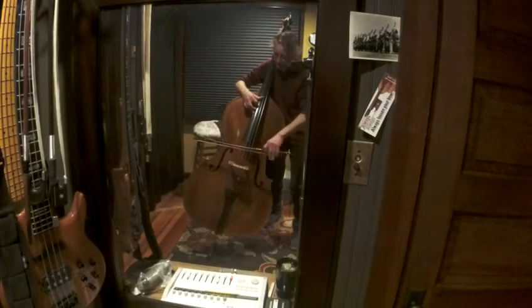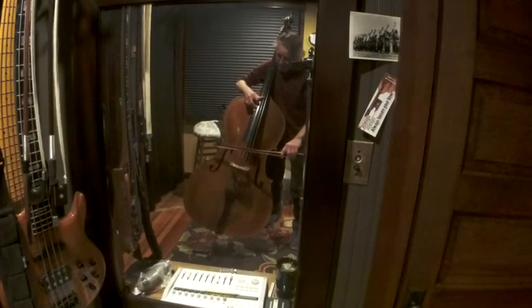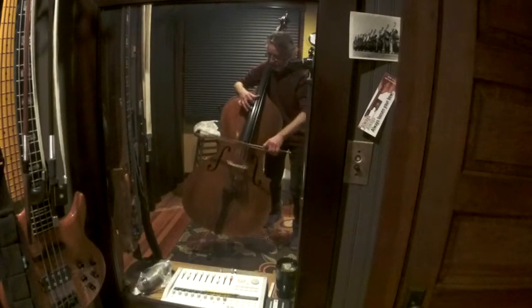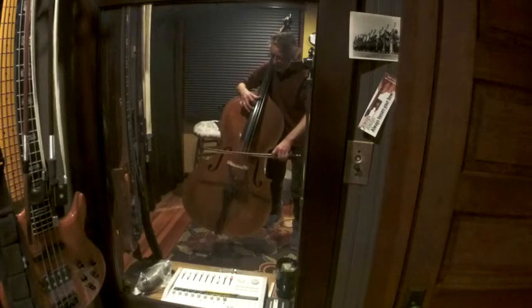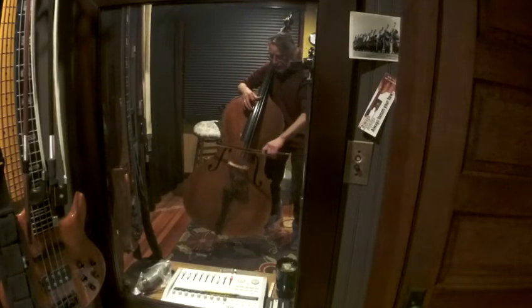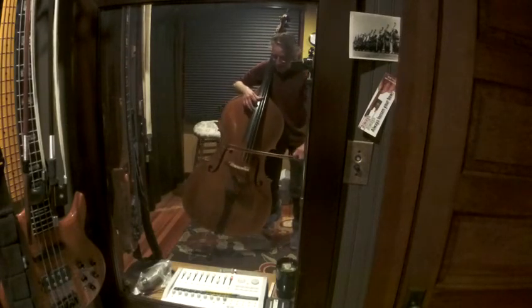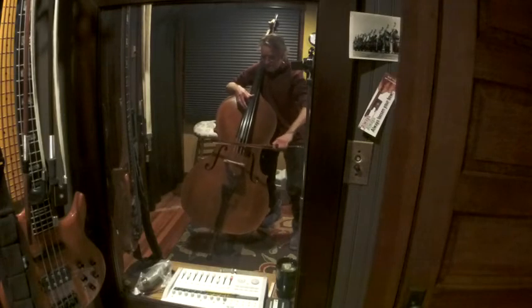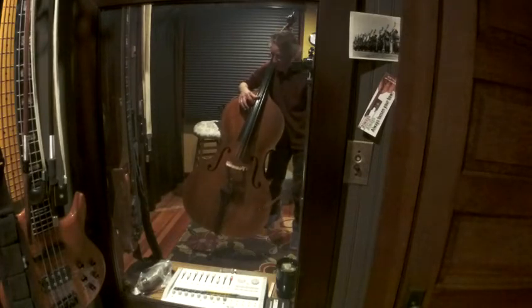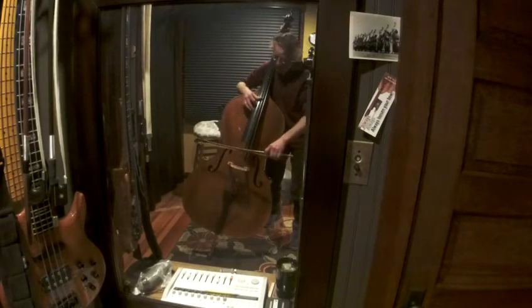Now we're going to do our Figaros. One, two, three, and — one, two, three, and. Notice my second finger is doing the vibrato with my first finger on behind it on the A.